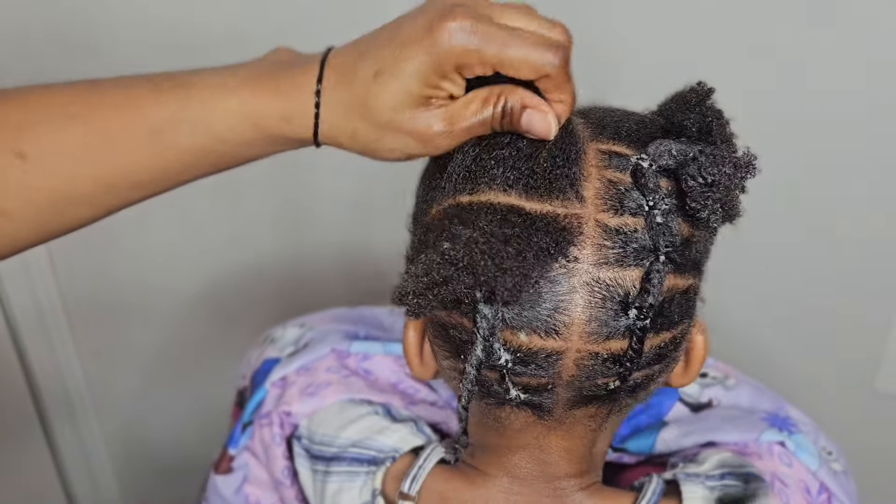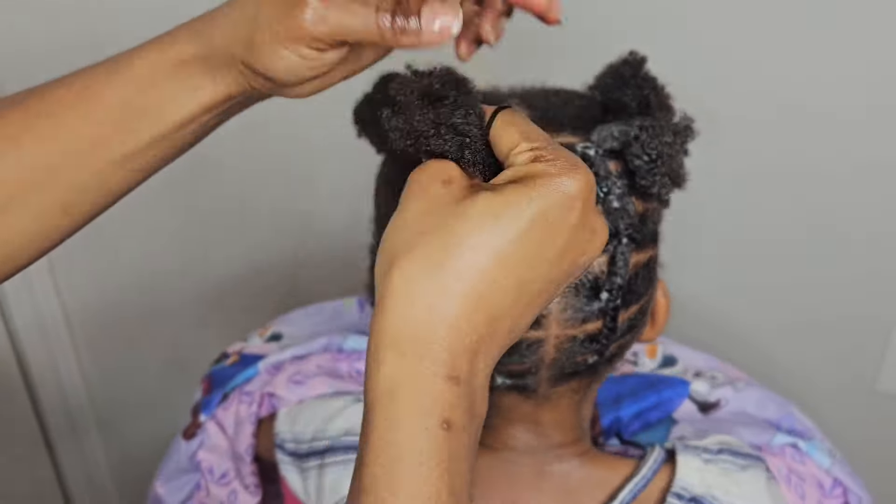Hey, welcome back, gorgeous. How are you doing today? If you're new, welcome. If you're returning, welcome back. With no further ado, let's dive right into this beautiful hairstyle.